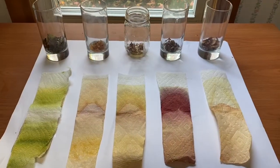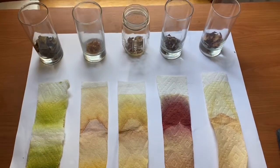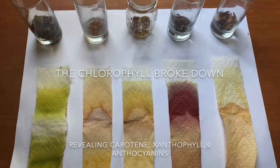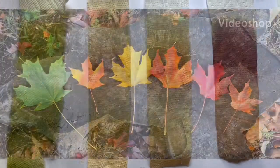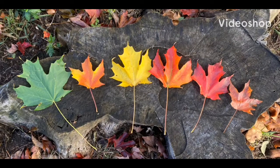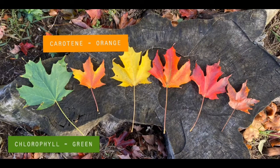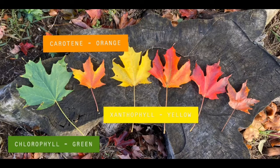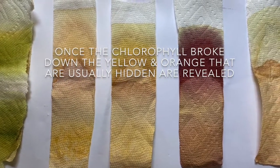In your experiment, you will notice a variety of colors in each testing strip. The chlorophyll has broken down and revealed the hidden colors underneath. Chlorophyll gives leaves their green color. Carotene gives leaves their orange color. Xanthophyll gives leaves their yellow color. And anthocyanin gives leaves their red color. In each strip, there is yellow and some orange.